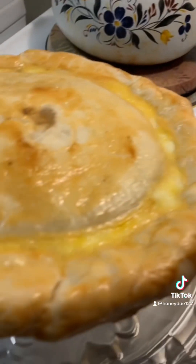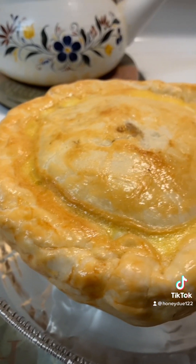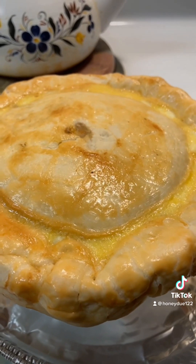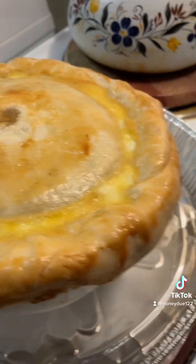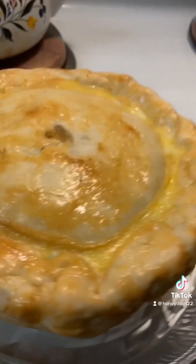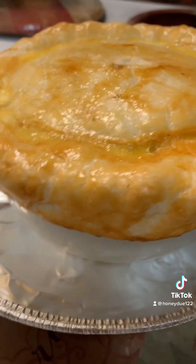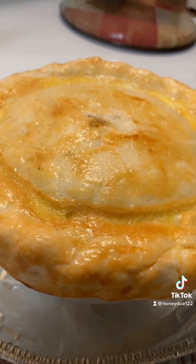Thank you all for watching. Everybody has their own way of making their pot pie — this is just my way of making my personal pie. I hope you liked what I showed you, and enjoy the rest of your evening. Thanks for watching.